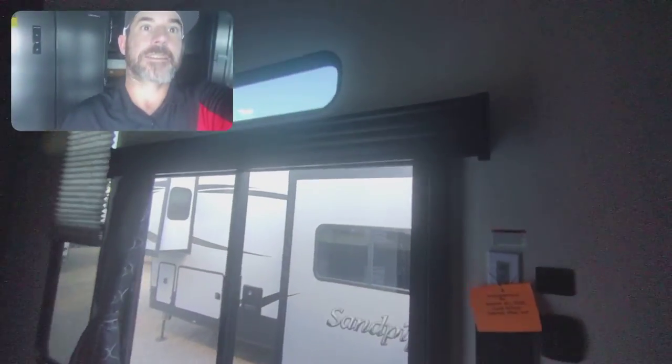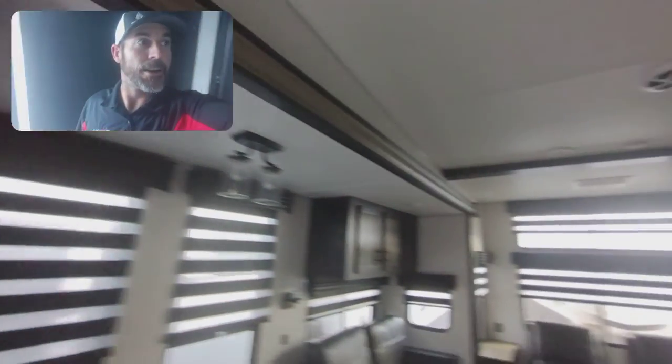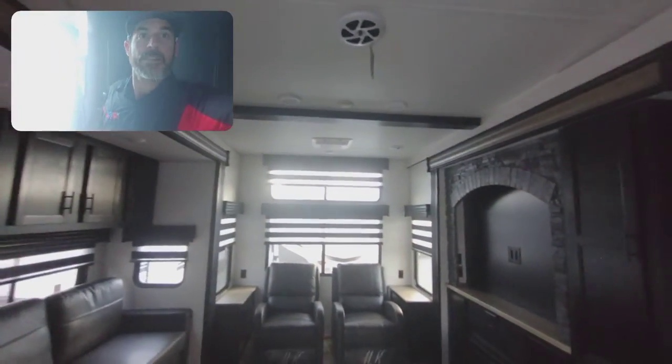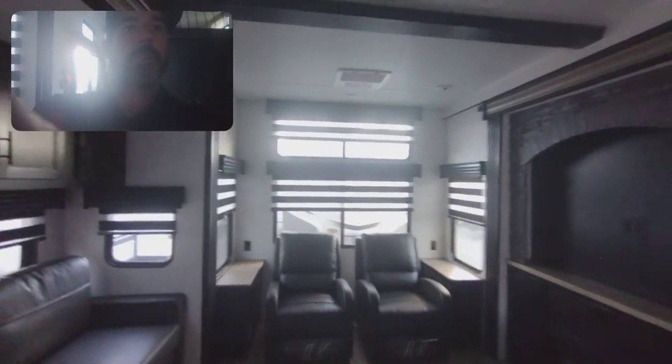I really like that — a lot of times the washer-dryer connections are in the bedroom, so I really like that they're not. There's a nice scenic window there. Blind on the back, with separate blinds on those two windows in the back. That's it for the walkthrough tour on the Timberwolf 39DL. Thank you.